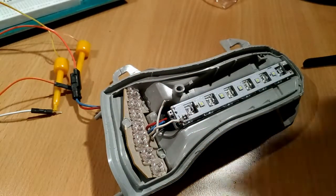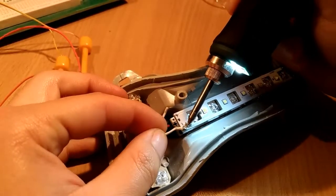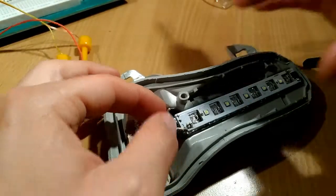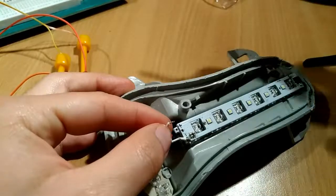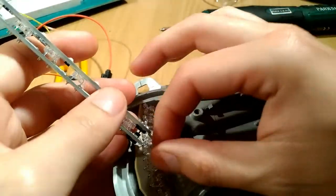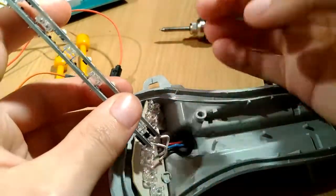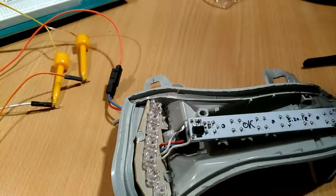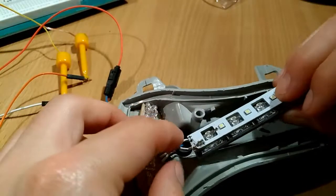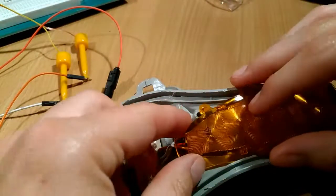I'm going to add some solder. You don't want to solder the positive wire on the top board, so remove that. Then fit the wire into the hole on the lower board — with the solder down there, let's see how it's going to work.